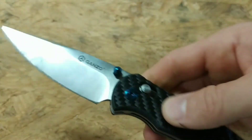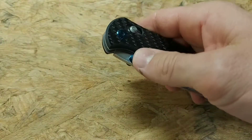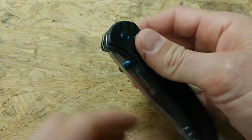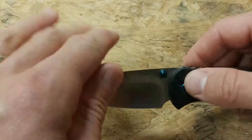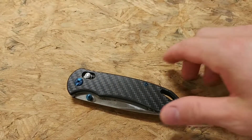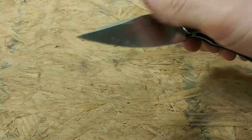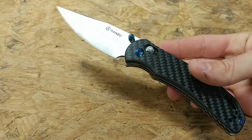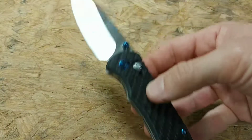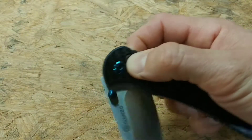The axis lock obviously works amazing — these things are simple to close and open one-handed. You can use the thumb studs with no problem, and you can open it with your off-hand just as easily. It opens very smooth. One of the main cool things about the axis lock is that you can do a flick open — with a little practice you can just flick it open real quick one-handed, and then same thing on the close. It's a really cool feature of the axis lock.